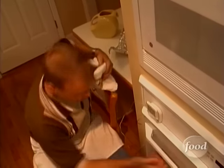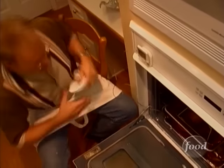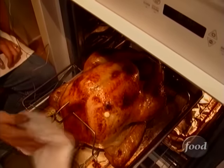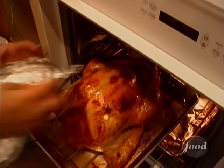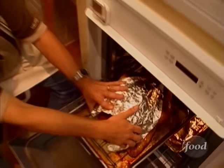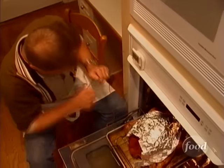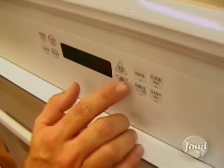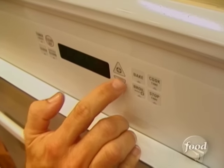Half an hour up already. Time for the turkey triangle. We've got a lot of great color already — definitely time to cover up the breast so that it won't overcook. Our pre-tailored turkey triangle goes on. Just tuck that corner up under the probe, and back in she goes. Or he. Oven goes down to 350 degrees.